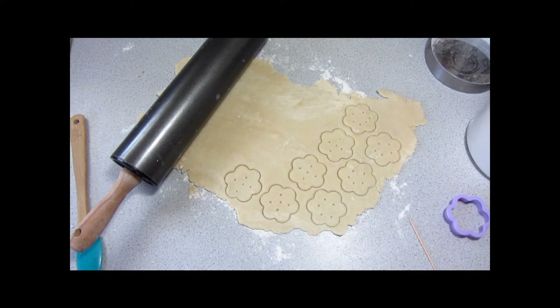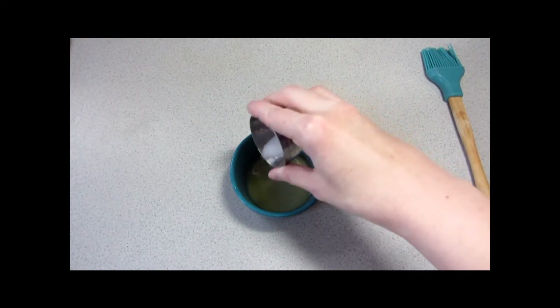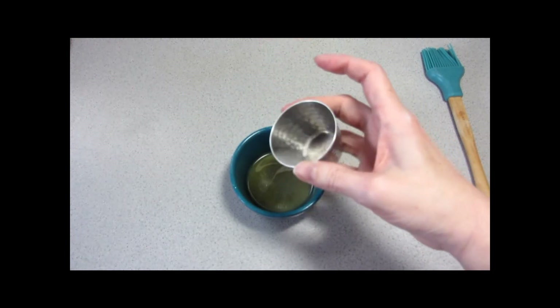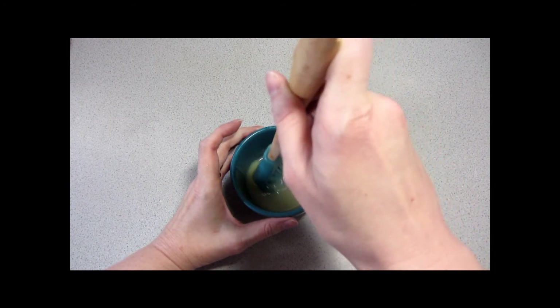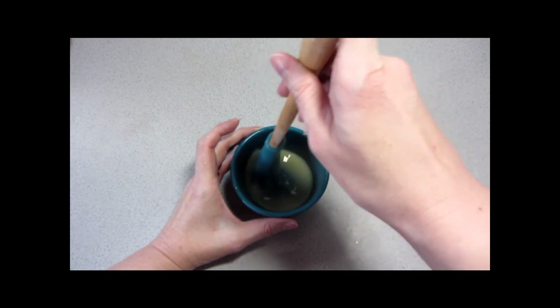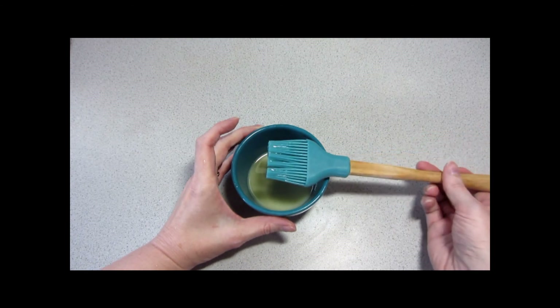Transfer these to a parchment-lined or silpat-lined baking tray and they will go into the oven for about ten minutes or until they're just beginning to brown. Right at the end of the cook time you want to get your butter melted and add some salt. I have a very salty palate so I tend to add a little bit more salt than called for, but if you've never made the recipe before, start with what it calls for and you can always adjust up. You can also sprinkle more salt on the crackers afterwards. Set that aside — it's going to be brushed over the crackers.